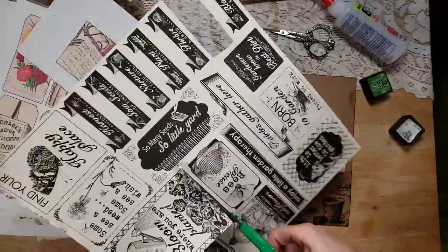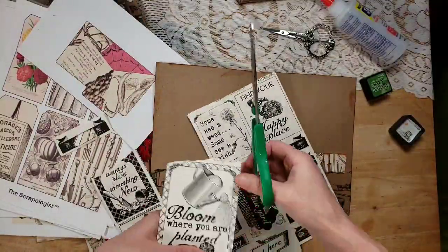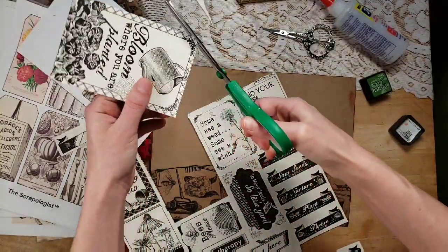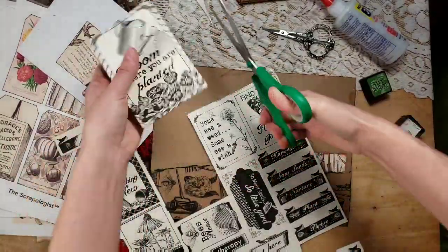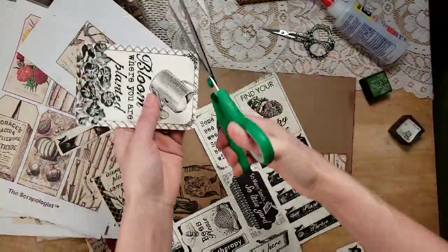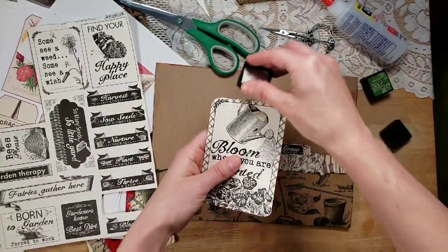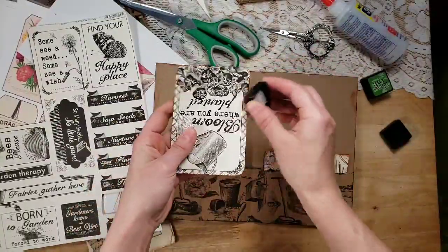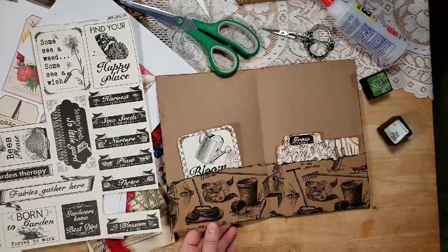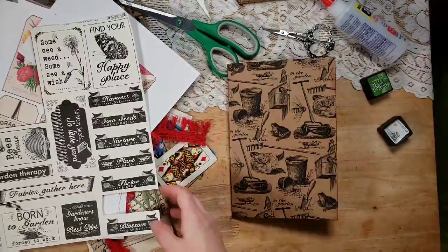I like this 'Bloom Where You're Planted' card — I'm going to stick that in the front. You could grab some watercolors or colored pencils and color them in, but I want to stick with a very neutral-looking journal with just little pops of green. I'm going to round these corners because I accidentally ripped one when I pulled it out, and I don't have a corner rounder here, so the next best thing is to just wing it. Leaving it very neutral is going to allow whoever uses this journal to really customize it and make it their own.